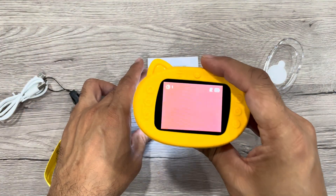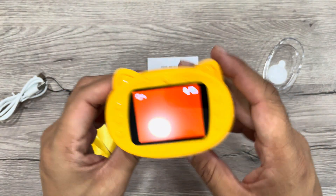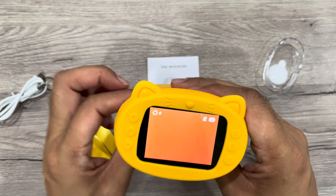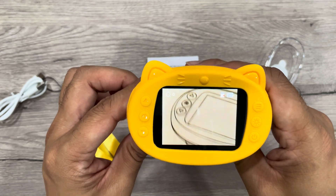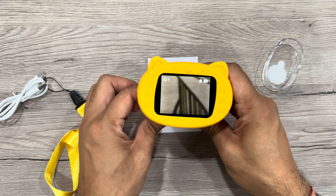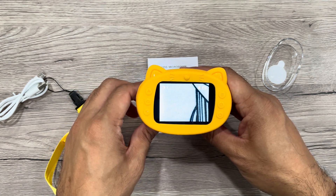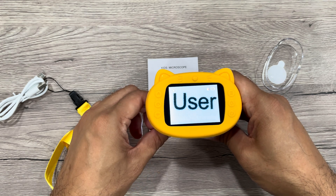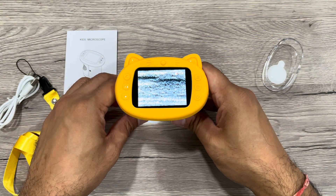There is an adjuster on the side for magnification. I don't have a micro SD card in it right now so photos aren't being stored, but once you insert one it will work. You can adjust the magnification with the side knob and see things clearly. Very crisp and nice pictures — I'm trying to show you the quality through this camera so you can see the microscope's efficacy.